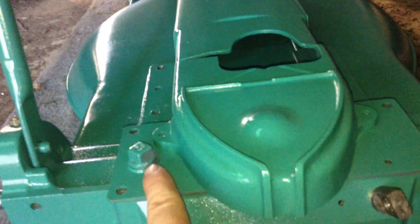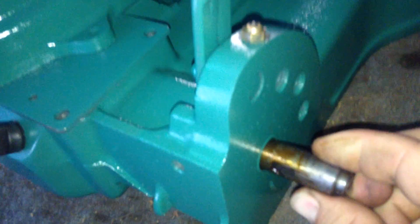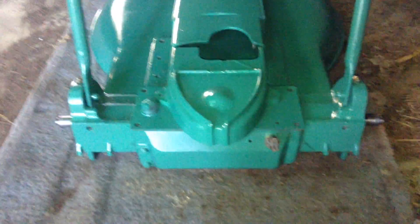This screw here is actually your drain for the transmission, so that drains the oil. So: fill, check, drain. For the outer ends on the axle, you have these little springy ball fittings where you pump your oil, and it drips down into the bushings for the outer ends of the axle — that's how you lube your drivetrain.